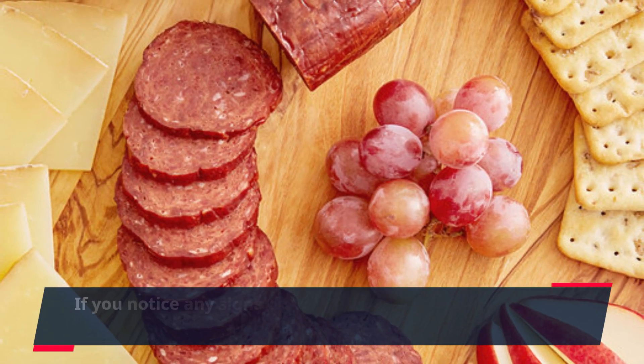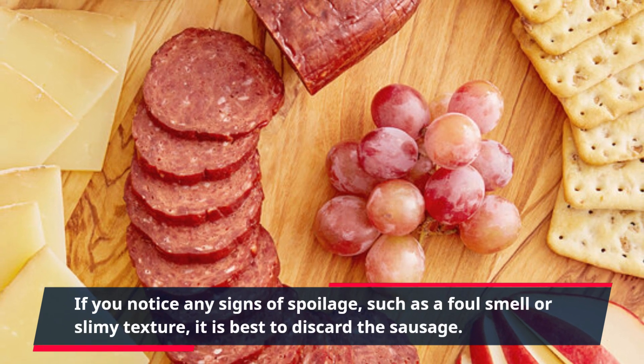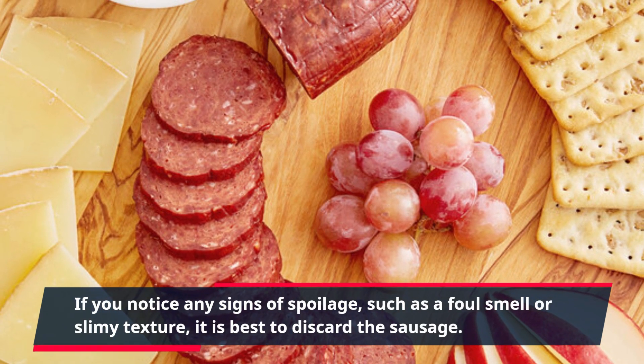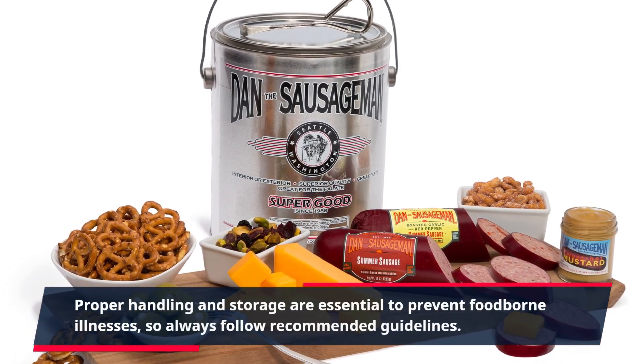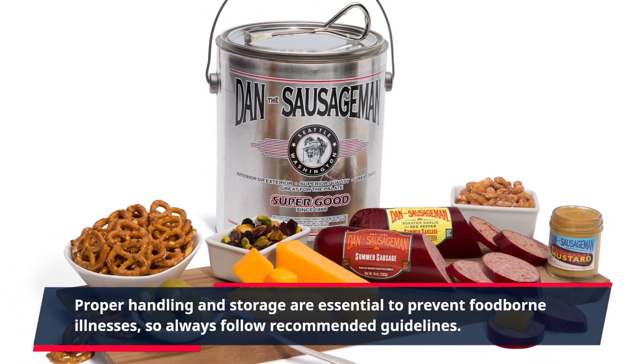If you notice any signs of spoilage, such as a foul smell or slimy texture, it is best to discard the sausage. Proper handling and storage are essential to prevent foodborne illnesses, so always follow recommended guidelines.